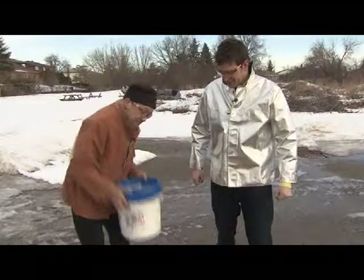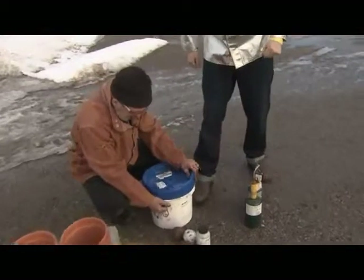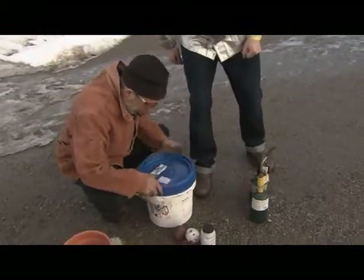Gotta make sure that this is mixed really, really well. And then we're gonna put it in those flower pots there. So let's see.